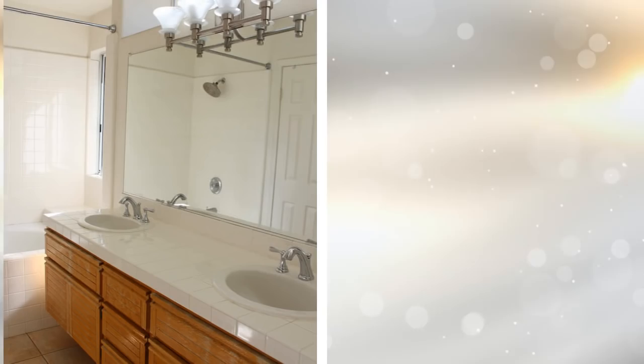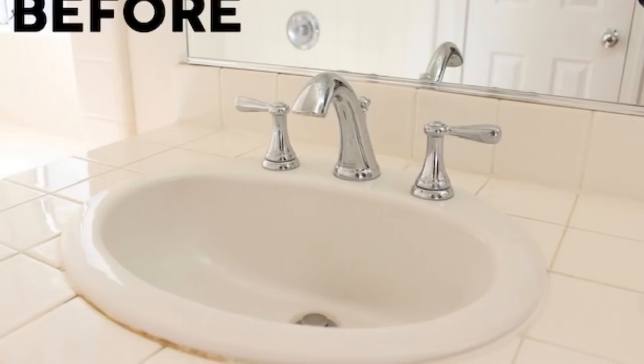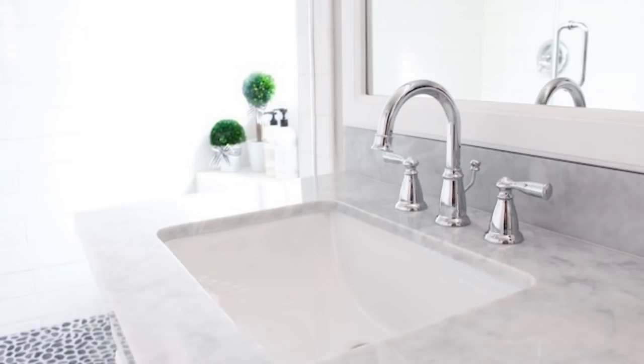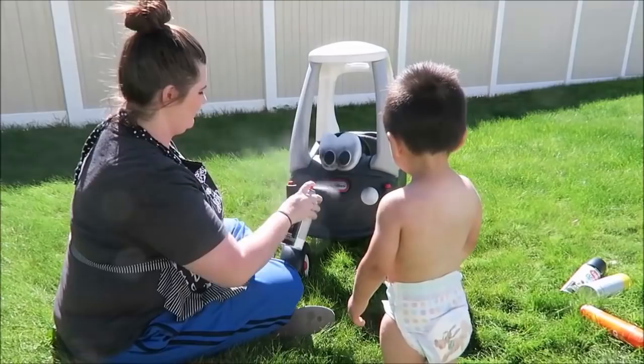29. Bathroom Vanity Stunner — Using a Coat of Bright White Paint. You will need tub and tile paint, sandpaper, and a paintbrush. Thoroughly clean your bathroom vanity. Gently sand the tile surface. Apply 2 coats of tile paint, leaving sufficient time to dry in between coatings. Let dry. Use a small brush to paint over edges and hard to reach corners.